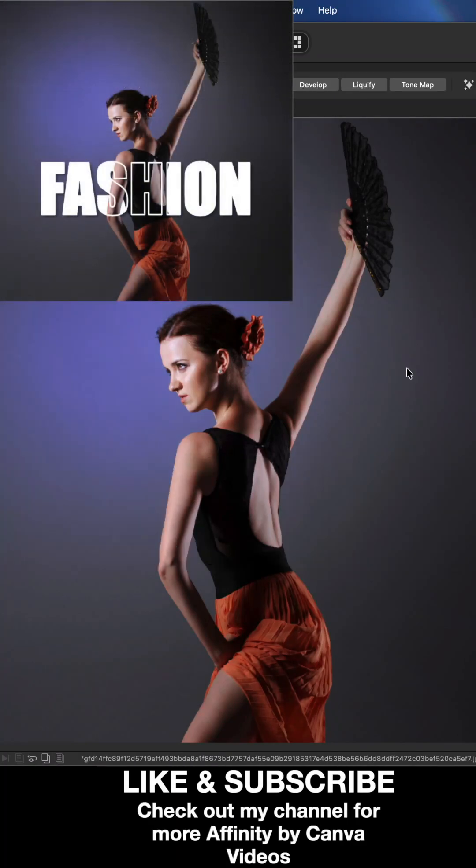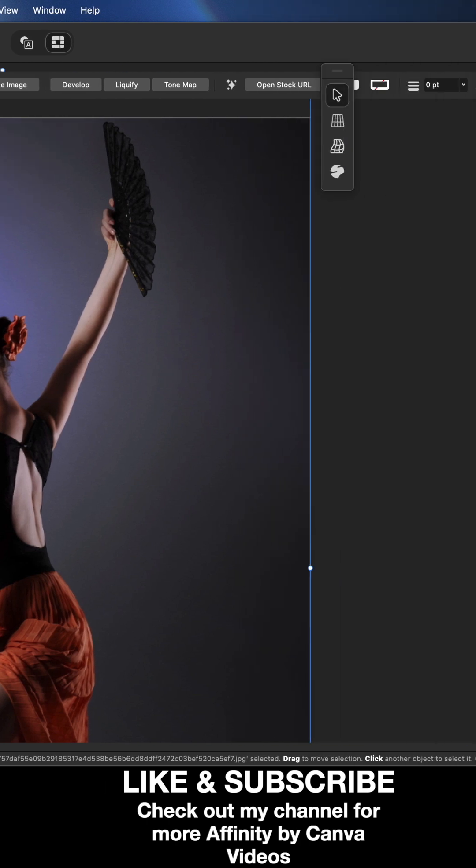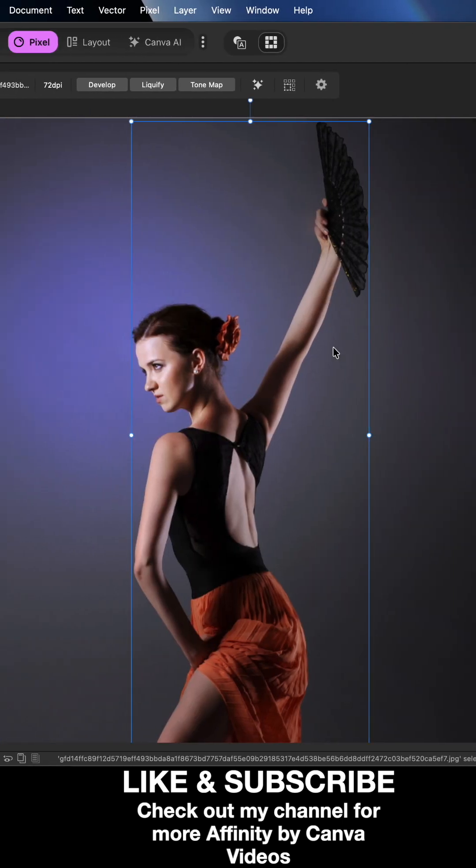Check out this effect. The first thing you want to do is import any image you would like to use. Once you've done that, make your way over to the layers panel on the right-hand side. You want to make a duplicated copy of your original layer, giving you two of those. Then select the top one and cut out the background, leaving the subject in the middle.